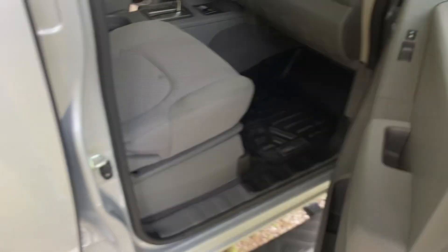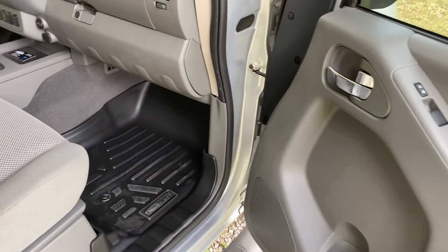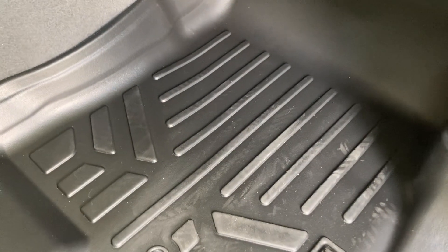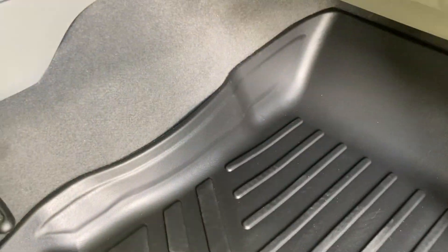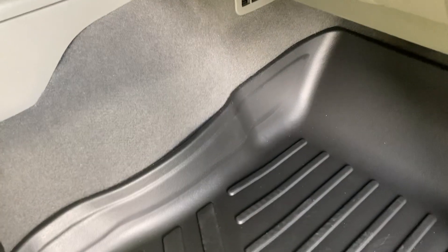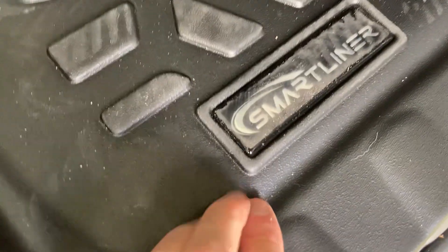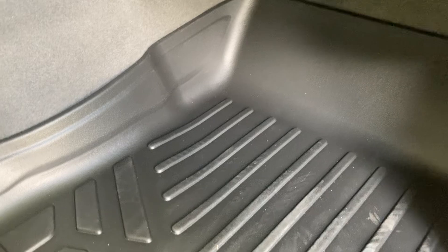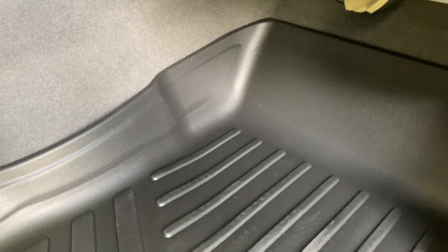I'm going to do a quick little review on these floor mats I bought, if anybody's interested in trying to protect their carpet inside their truck or car. I got these off Amazon — they're called Smart Liner. They're plastic and they're molded to fit the type of vehicle you drive. This is a Nissan Frontier, but they make them for other models also.